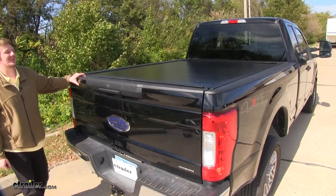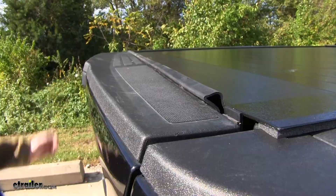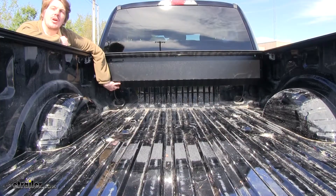When used with the locking tailgate, this will give you complete bed security. We have a seal along the tailgate to help keep out water, and the canister drain tube prevents water buildup and leaks.